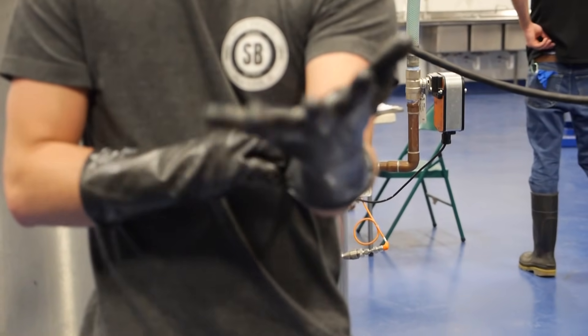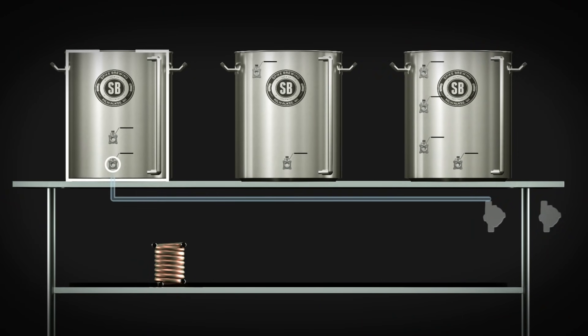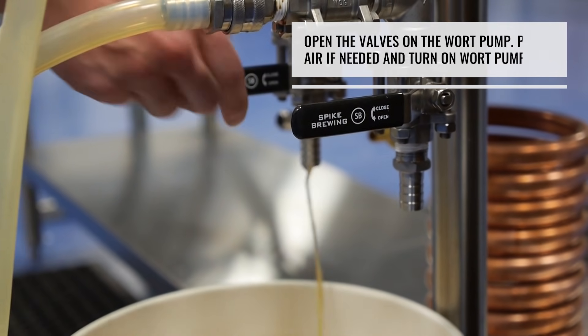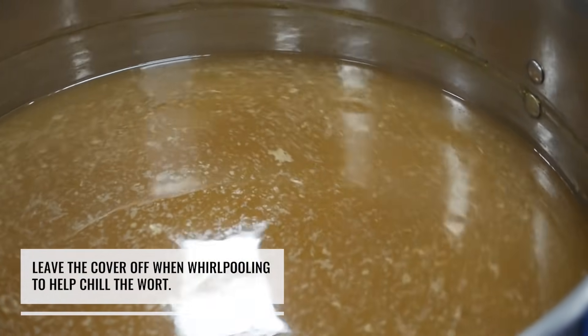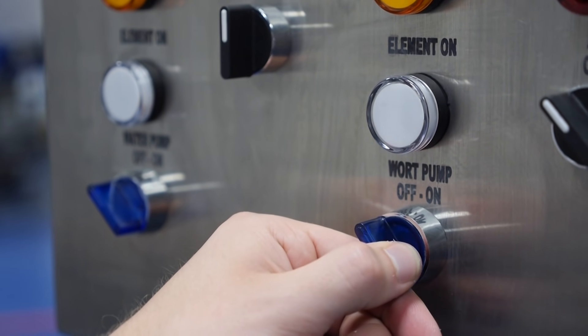We finished our 60-minute boil. We're going to move the outlet of the mash tun over to the outlet of the boil kettle — what this is going to do is drain out of the boil kettle into the pump, back into the boil kettle, and start our whirlpool. We're going to do that for about 15 minutes. We just wrapped up our whirlpool, separating all of our hops and trub from the rest of the wort — whirlpooled for about 15 minutes and let it sit for another 10. Now we're going to get ready to start the chill.